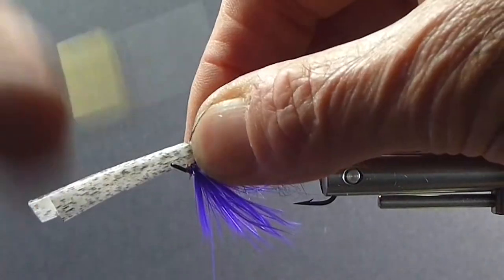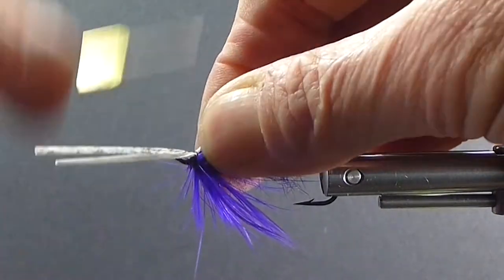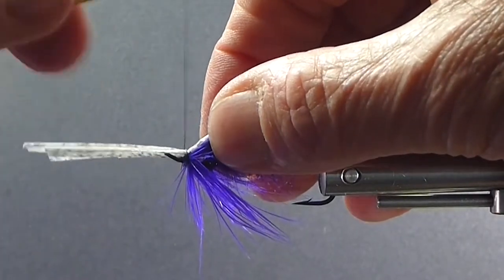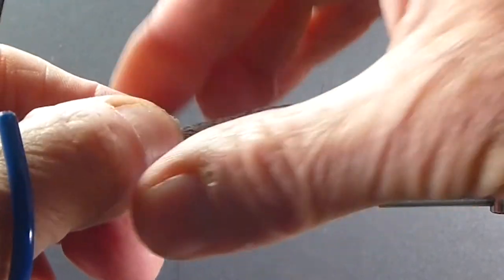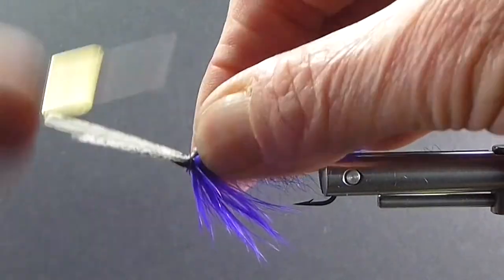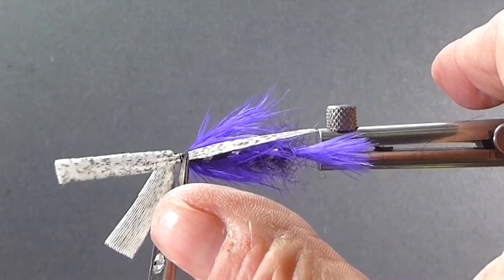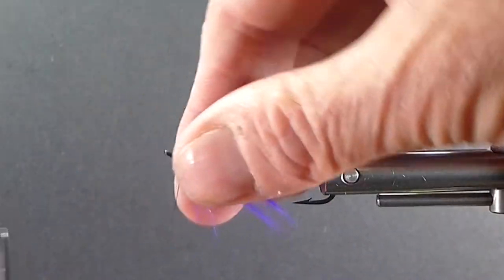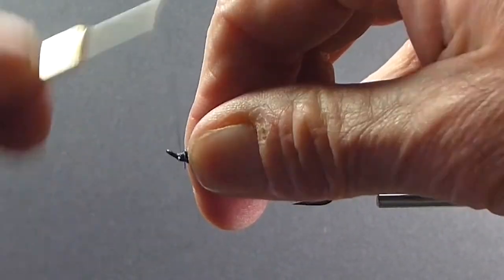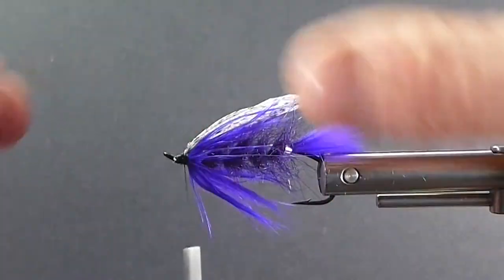I'm pinching it on the side, taking a soft loop, putting the thread in between my fingers and my thumb, coming underneath and then pulling up — that should set the wing on top of the shank. If you're not happy with it, do it again. That's got a good set on that one. Takes a little practice if you haven't set wings before, but it's something you really want to learn if you're going to be tying flies. There are so many really good old patterns with turkey or other quill wings — learn how to set them wings.